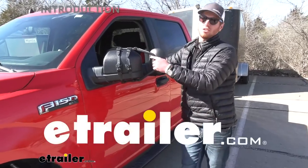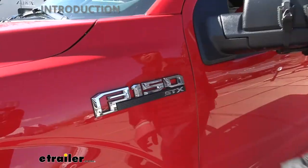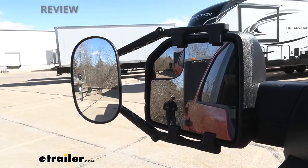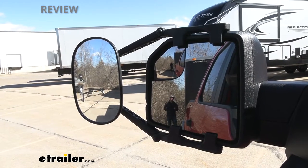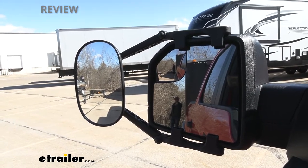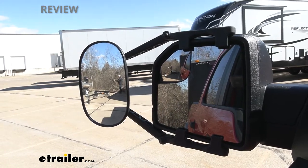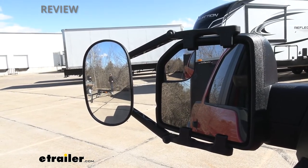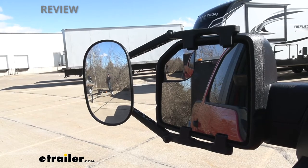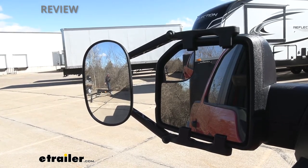Today we're taking a look at the K-Source Universal Towing Mirrors on our 2020 Ford F-150. The mirrors on our Ford F-150 are pretty big. The factory mirror is a flat mirror, and as you can see, I seem to be a little bit more far away with the Universal K-Source mirror, and that's just because of the shape of the mirror.